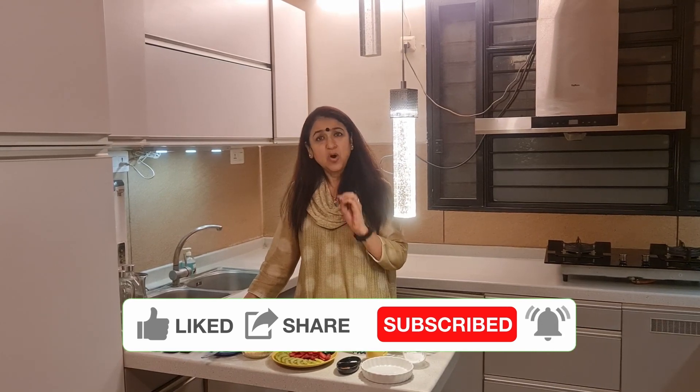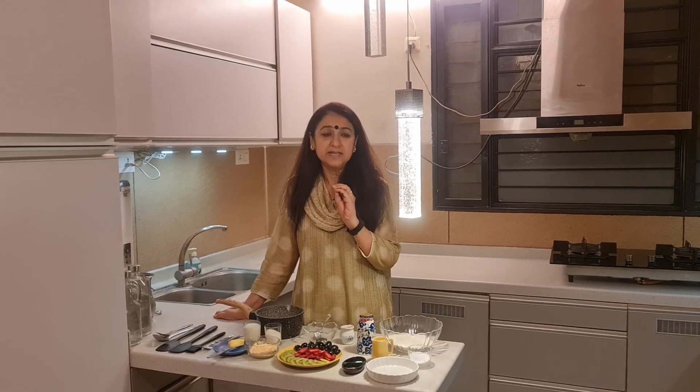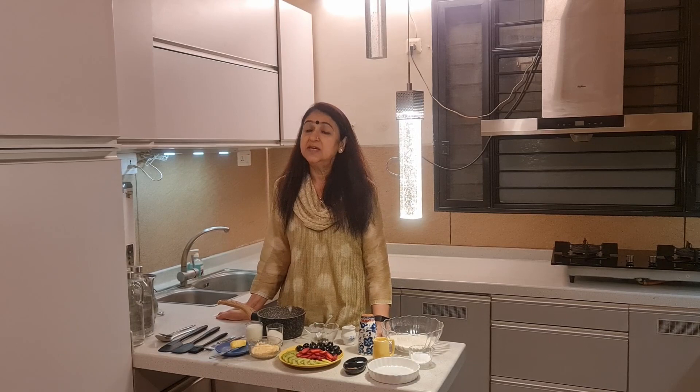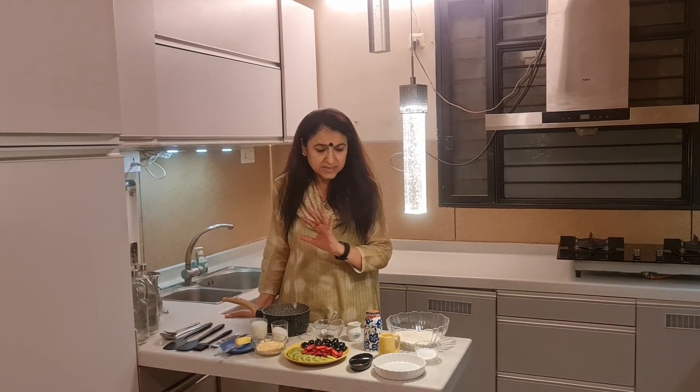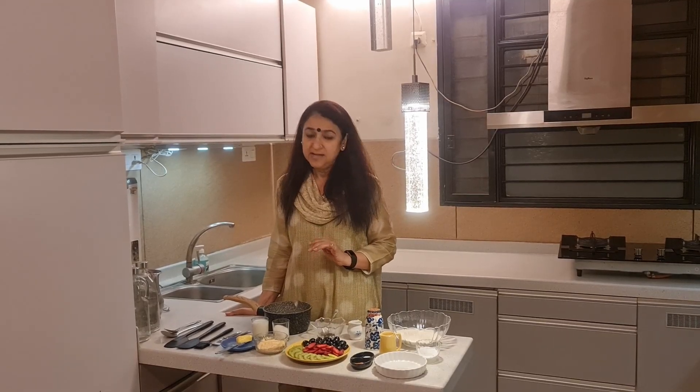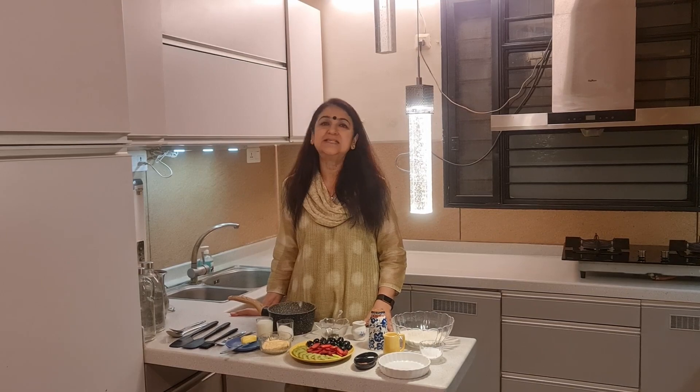Today we will make a very popular and universally loved dessert recipe. We will make the fruit tart today. This is fully loaded with fruits and it is ready very simply. So without wasting time, let me tell you the ingredients for this amazing fruit tart.